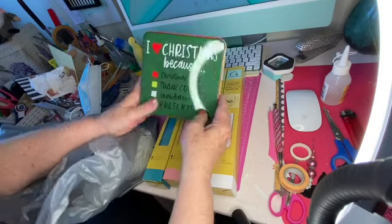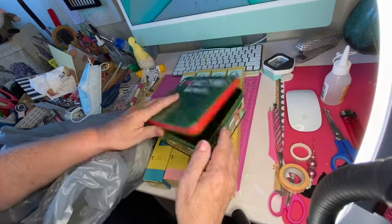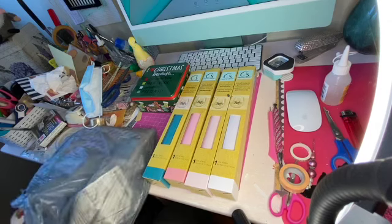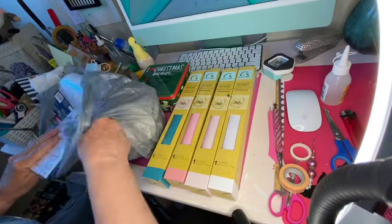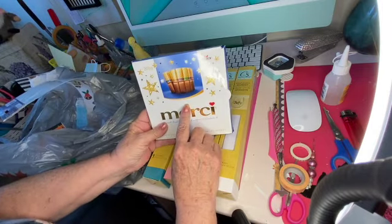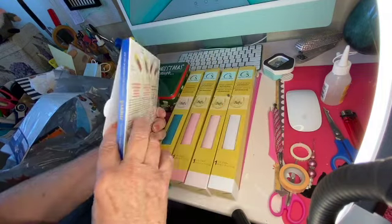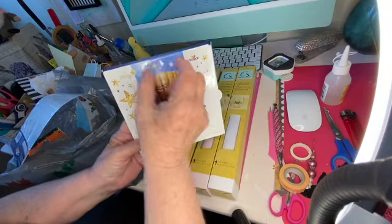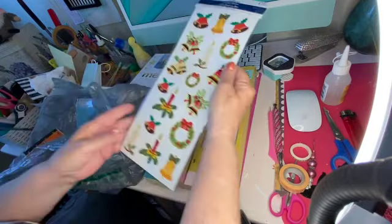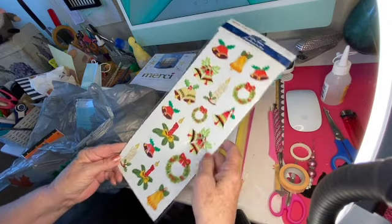Christmas stuff is out. I just picked up this tin — I thought it was pretty. I love Christmas because I always like to have a Christmas tin. I have been looking all over for the small thin ones, not the big wide ones — they've been selling the big wide ones, but I wanted these thin ones for a project. I saw these holiday stickers and I didn't have this one, I don't think.